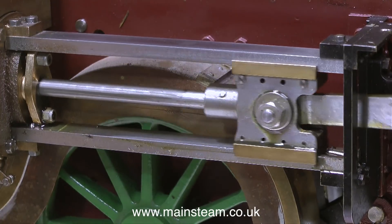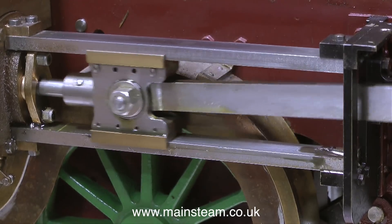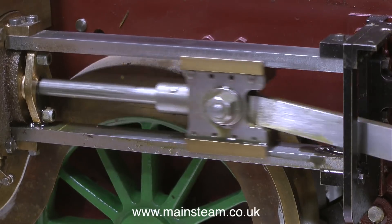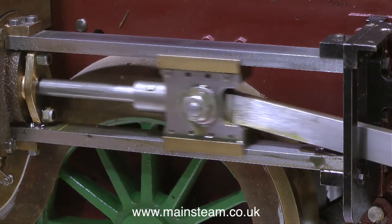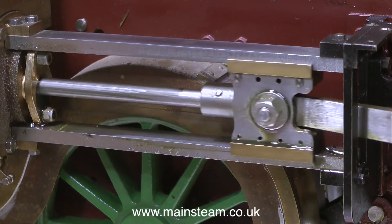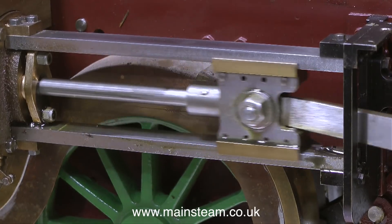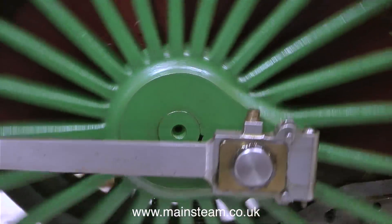Quite a while back I made a video called 'Pornography for Engineers' which was lots of moving parts going back and forth, and I could really add this to it. Just look at it — poetry in motion. Every mechanical part of this engine that I've looked at so far is very well made indeed. This is the crosshead in the crosshead guides, and it's rotating very, very slowly with a minimum of air pressure — or very, very quickly if I turn up the pressure.